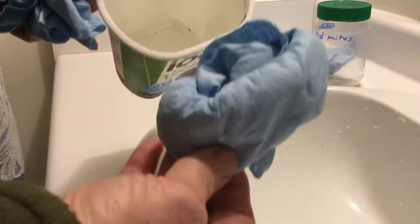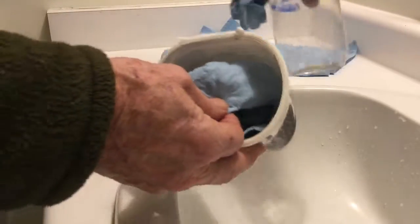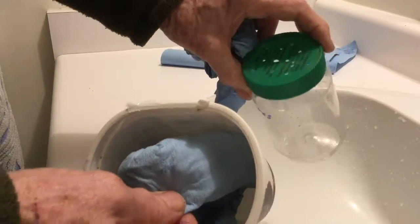So we'll just put that in the fridge overnight, and then I'll take it out tomorrow and dump the bees into the plastic jar.